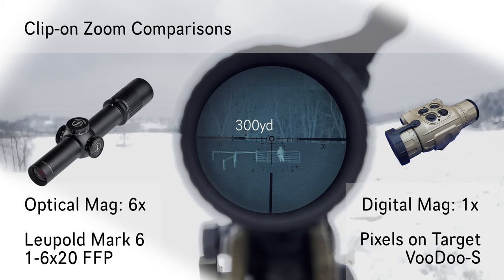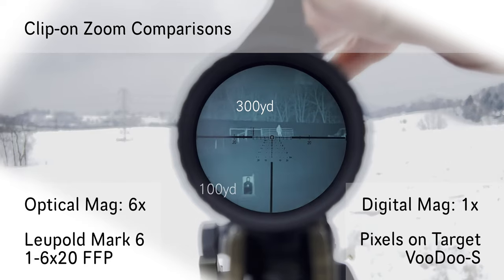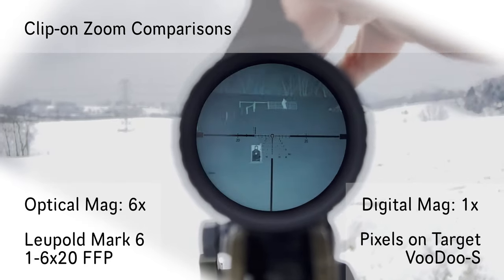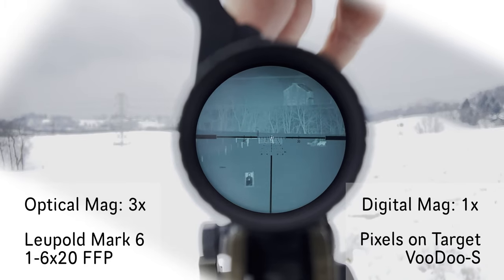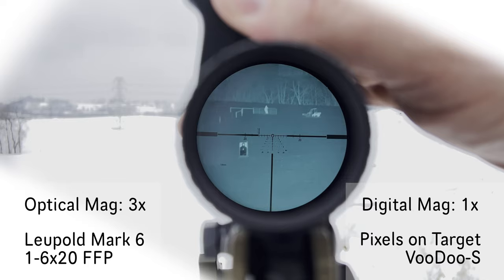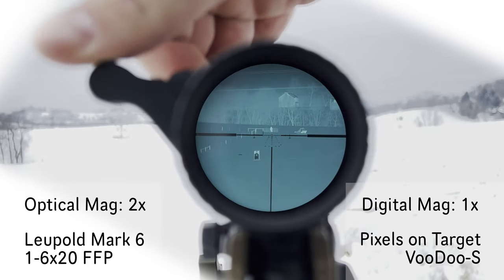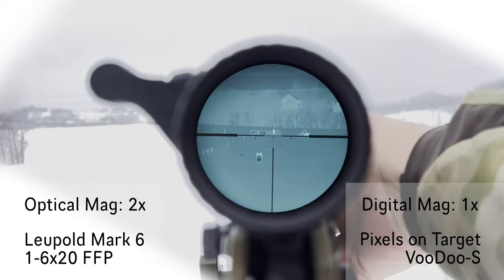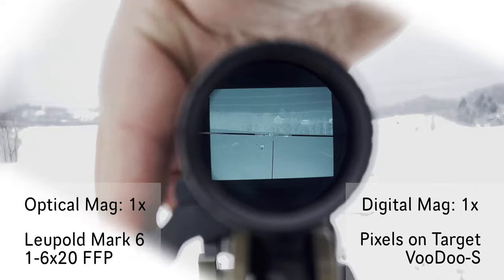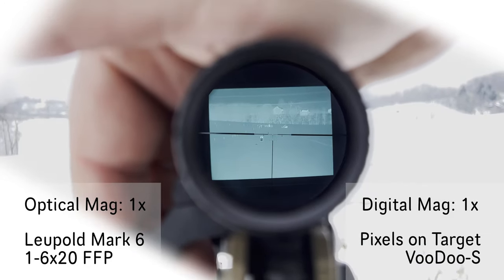That's six power through the Mark VI. 300 yards, 100 yards thermal target. There's three power right there. Two power. And back out at one. There's one power there.